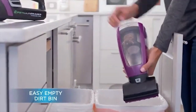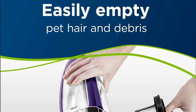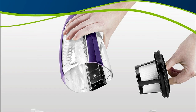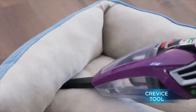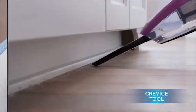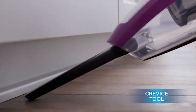One of my favorite features is the large, easy-to-empty dirt tank. With a capacity of 0.7 liters, you can vacuum away without constantly worrying about emptying it. Plus, who wants to touch pet hair? Bissell knows that pet hair isn't just on the floor. That's why they've included a set of specialized pet tools, including a motorized brush tool, an upholstery tool, and a crevice tool. Cleaning stairs, upholstery, and car seats has never been easier.